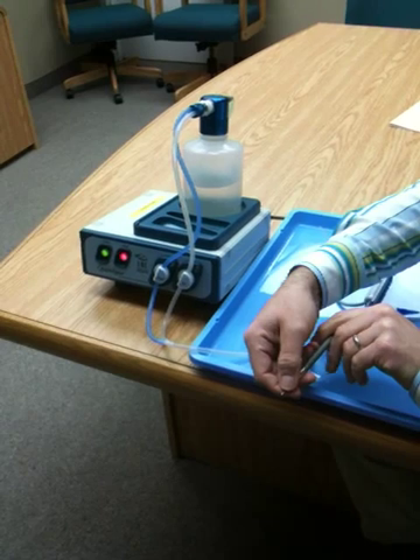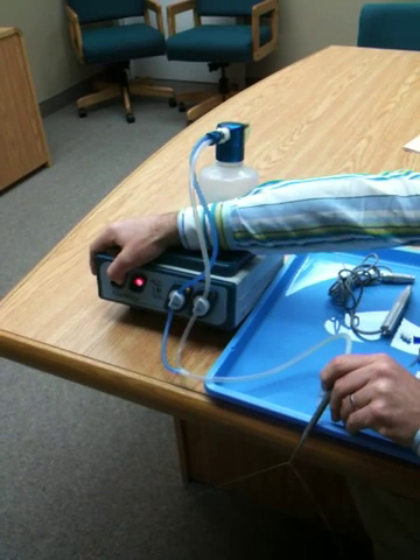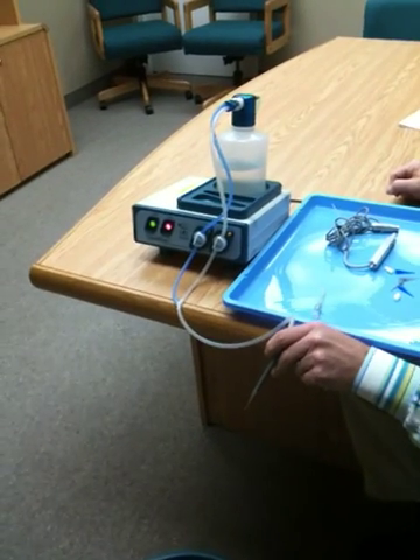Otherwise you're going to get fluid backing up, so we would recommend one or two seconds depending on the size of the gauge of the opening.